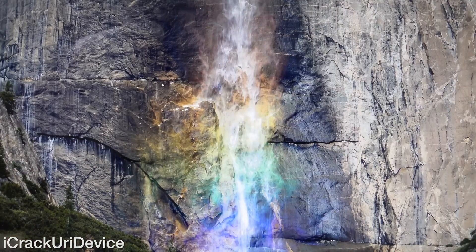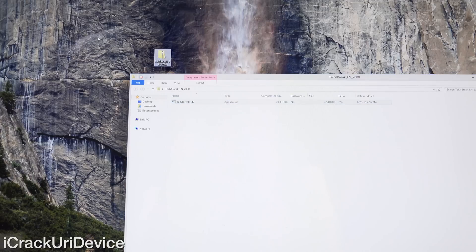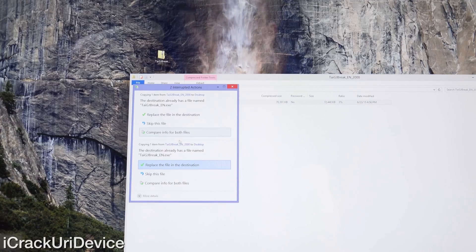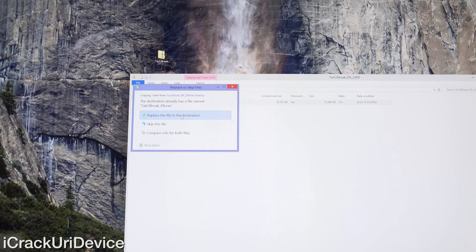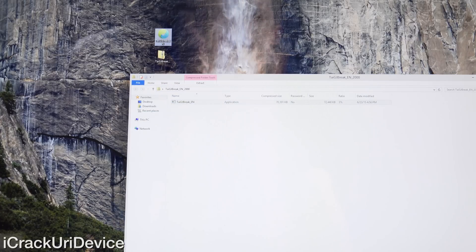You will need two things downloaded. First and foremost, Taiji version two, being the latest iteration. If you have something to handle zip compressed files this may interfere, but all you have to do is double click on the file that you get when you download it and then drag it to your desktop. It's asking me to replace it because I already have it on my desktop, and now it is successfully extracted.